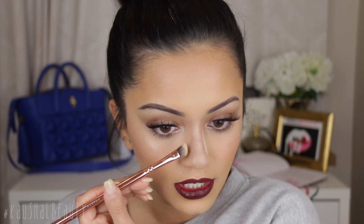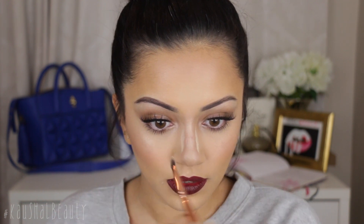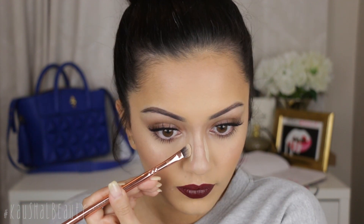I'm going to add a bit of highlight just underneath where the contour is to give it some contrast, because I feel like it's blending too far down the sides of my nose. I'm going to use my beauty blender to blend that away. I kind of get what this hack is trying to do, but right now I feel like it doesn't work with all nose shapes.